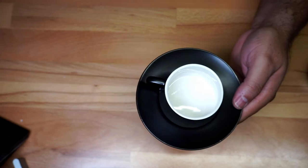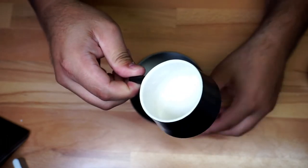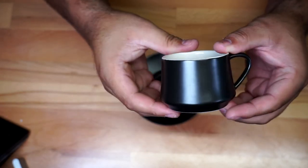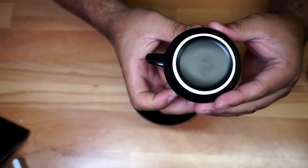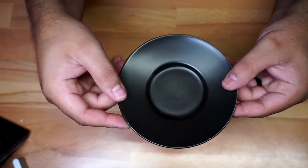The presentation is just gorgeous. It's made out of porcelain, which is really a nice thing. Just a really nice cup — very nice. Let me give you a closer look at the bottom right here.